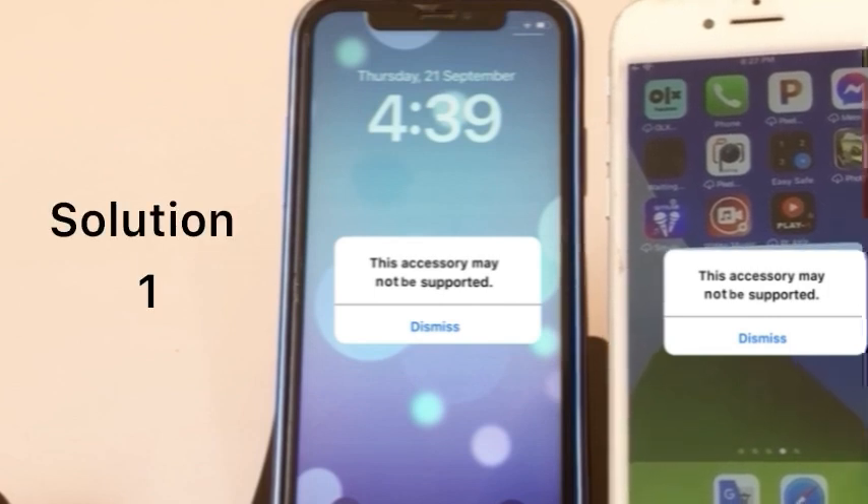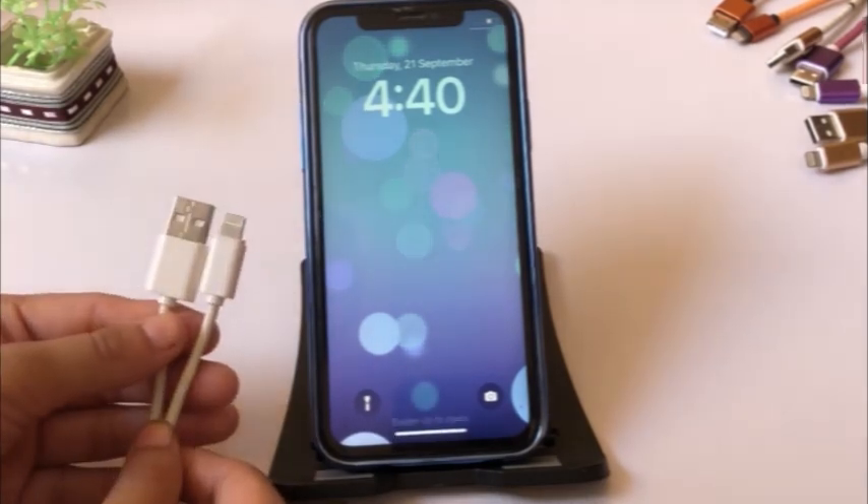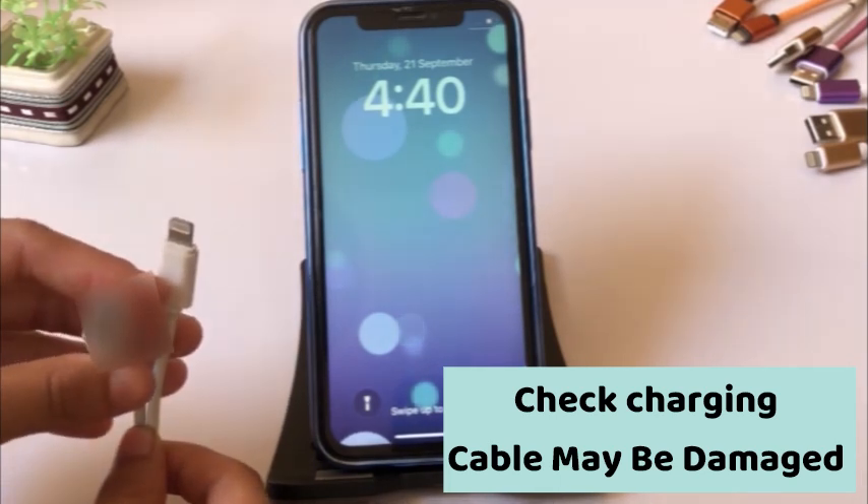Solution one: first, check your charging cable — it may be damaged, which is causing this error.